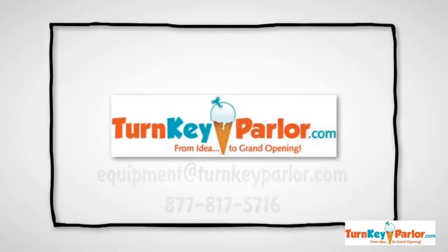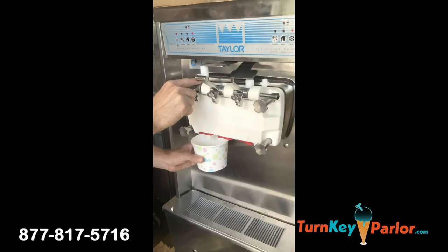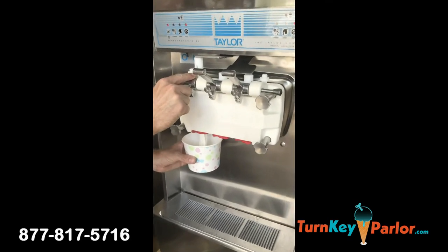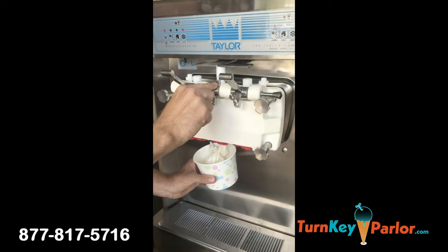Hello, Neil Williams here, president of turnkeyparlor.com. Today in this short video we're showing you how we mix test with actual product, our Taylor 336, prior to shipping.